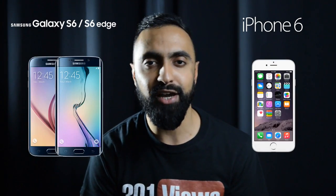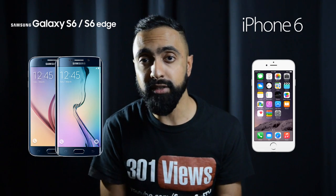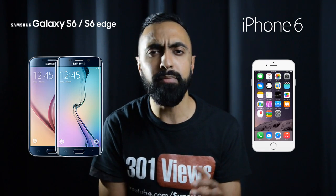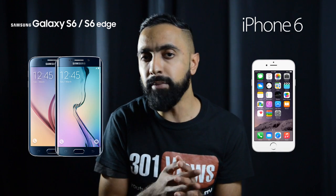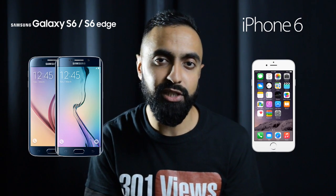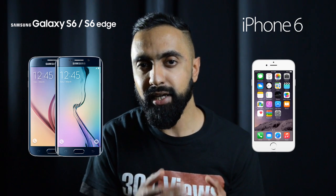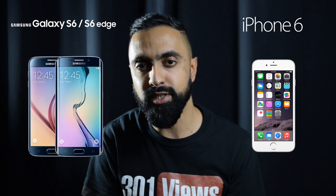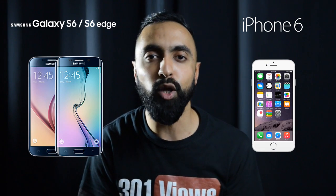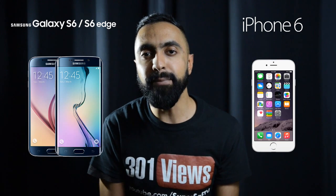So there we have it — the S6 and S6 Edge versus the iPhone 6. This is very interesting competition. The iPhone 6 is a little bit old and understandably some specs are older too, but the iPhone 6s won't be out until September, so in the meantime these are your options. If you're in the Apple ecosystem, the iPhone 6 is no doubt the better option. But if you want to try something new, especially the S6 Edge, these are some nice options from Samsung. Drop me a comment below with your thoughts, and subscribe to the channel for full hands-on reviews.